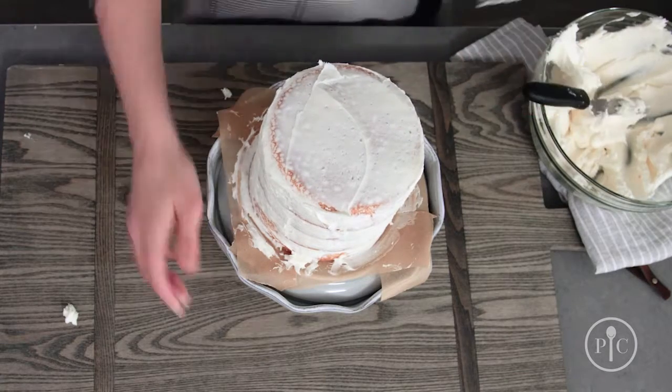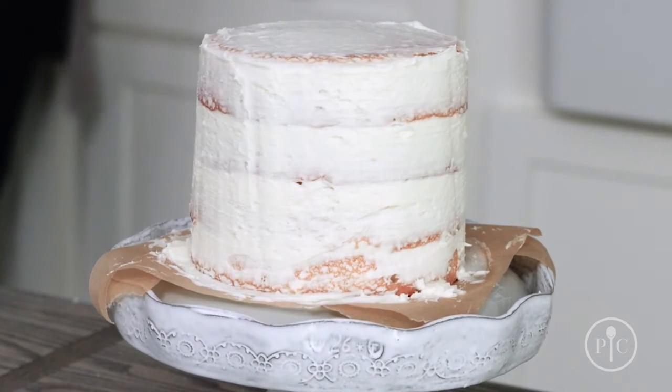Remove any extra frosting as you go. Pop the cake in the fridge for 30 minutes to let the crumb coat set.